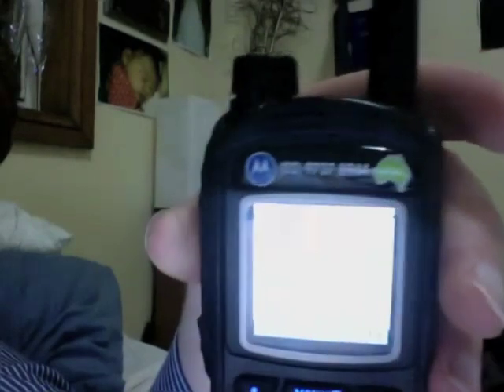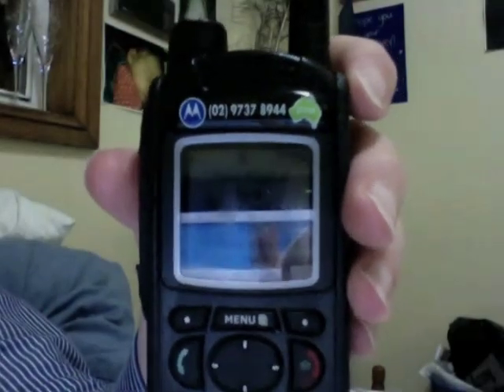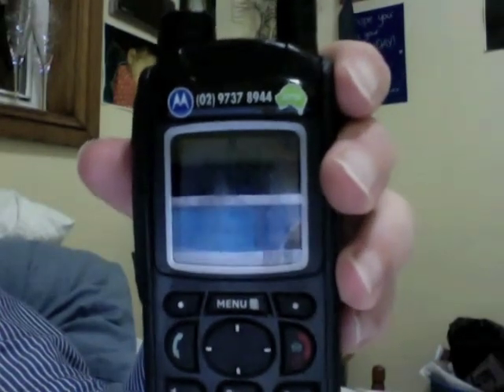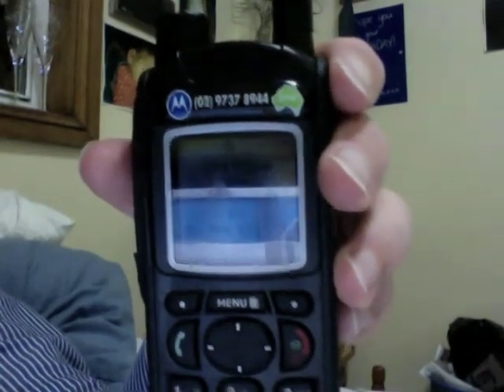Also, the Roger beep on these isn't very loud either. When you're communicating with other radios, it does send a beep at the end of every message to say you've finished transmitting, but a lot of the time it isn't very clear and it's hard to hear. So it can be confusing as to when the other person has stopped talking.